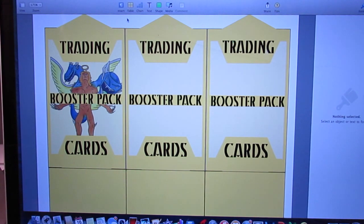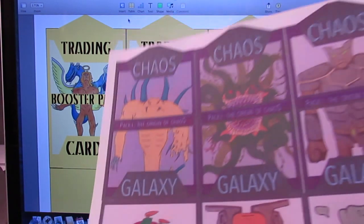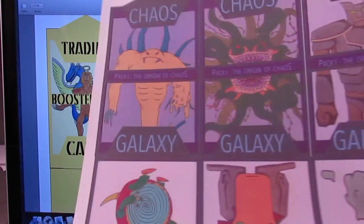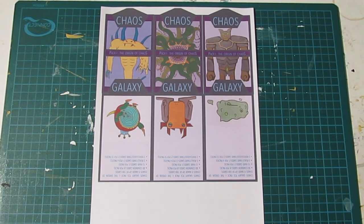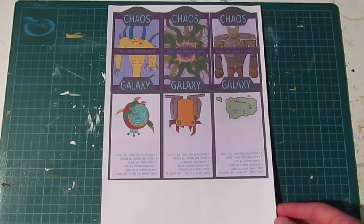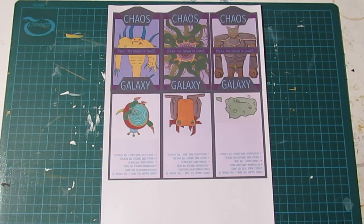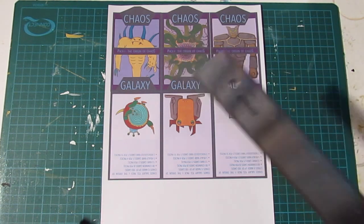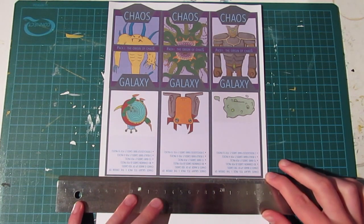Once you've printed this off you'll be left with an A4 sheet not dissimilar to this. What you should have in front of you is an A4 sheet of paper with your trading card packs on it. The next step is when you need to get your Stanley knife and ruler — or your scissors. Remember kids, always be safe when using a knife. And you're just going to cut along the outside of the boxes here.